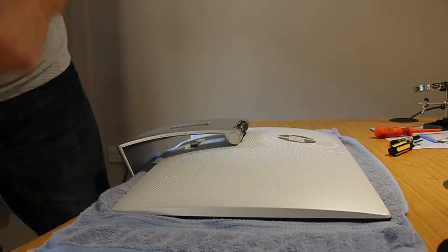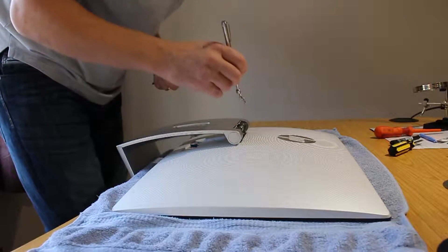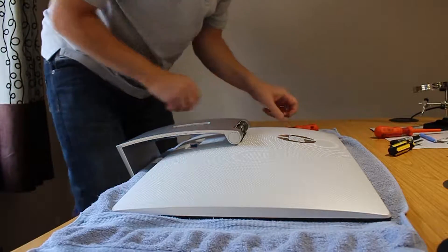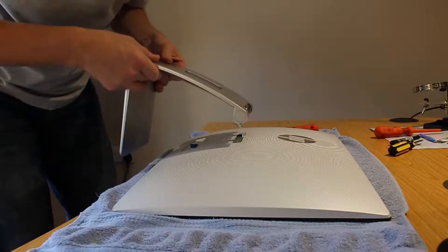Once you've got the four screws off — just using a magnet to get the screws out so you don't drop them — you can then remove the stand from the screen. It just comes away; put it at a slight angle as there are two tabs that keep it in.